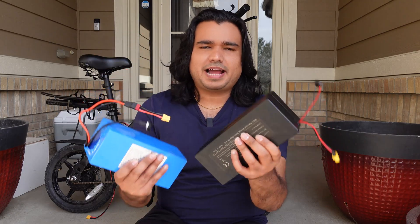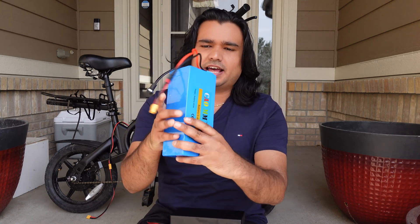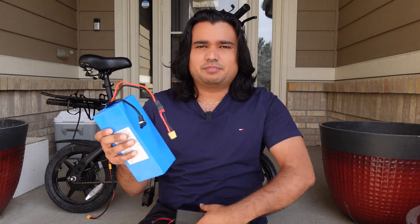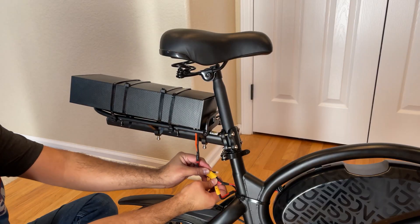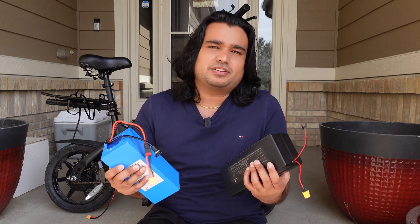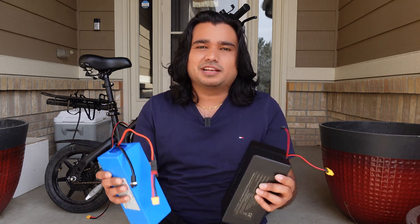Here are the two batteries. This is your original Jetson battery that is in your controller housing, and this is the extra battery I showed you how to hook up last time, where you bring the cable from this battery outside. The whole deal was that you had to unplug one and plug in the other. It's not bad honestly, but it would be great to figure out a solution where we don't have to plug and unplug — we can just flip a switch or connect the two permanently together.